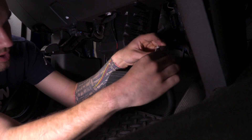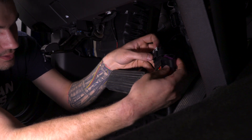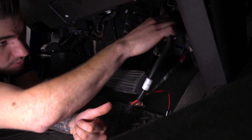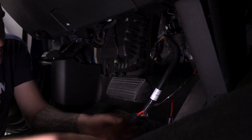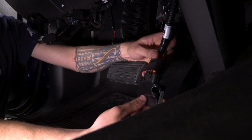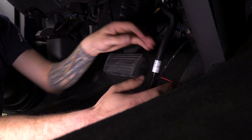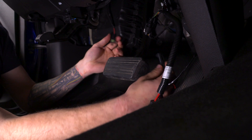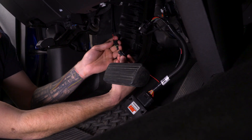It'll be a male-female type connection, so that'll click into place and you can lock that white piece down. The one directly next to it plugs into the factory location on the pedal — that'll snap into place and you'll push back down on that white clip. Next, the opposite end with the orange connector will go into our JMS device. That'll snap into place as well. The final clip goes into where the red wire is and that circular connector behind our brake pedal, connecting to the wire we fed through the firewall.